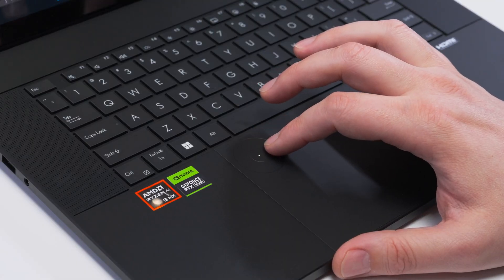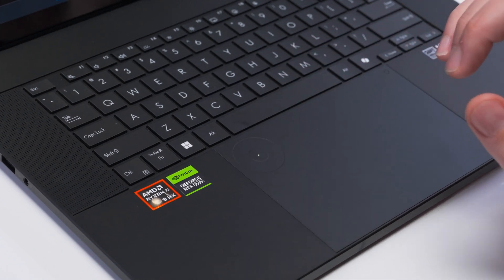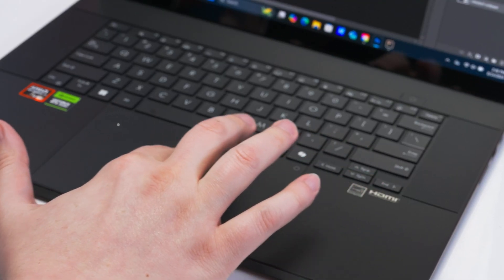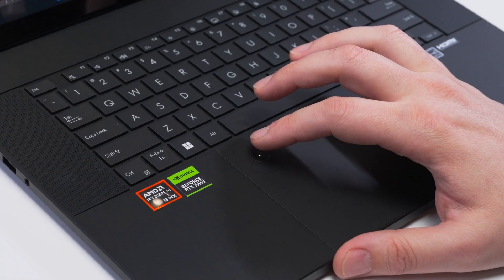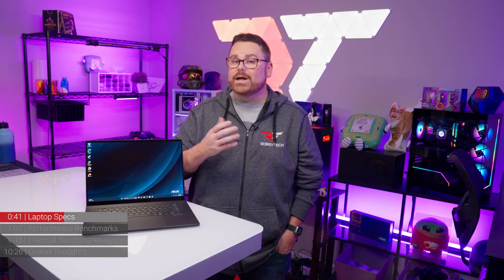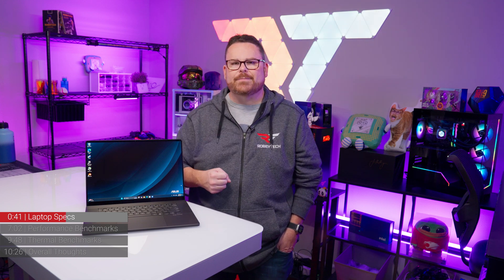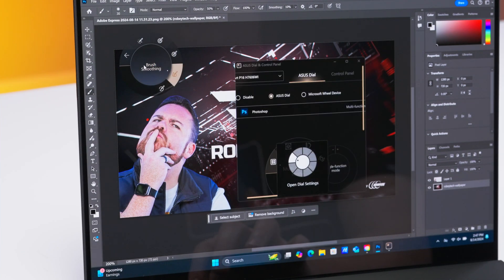Speaking of the art side of the ProArt, it doesn't just stop with the display. They also include a dedicated dial on the touchpad called the Asus Dial. To activate it, there's a spot in the upper right-hand corner of the touchpad that you touch and then slide diagonally to the lower left-hand corner. You can tell it's activated by a small LED in the center of the wheel. Once active, the wheel opens up a wheel of possibilities with some of your favorite creator apps — for example, in Adobe Photoshop, the Asus Dial can be used to zoom in and out, switch brush styles, and so much more.